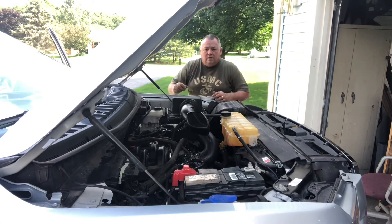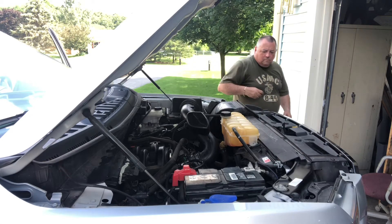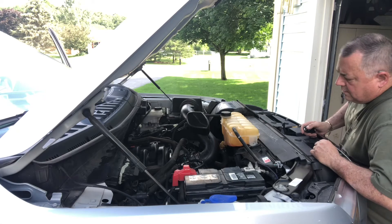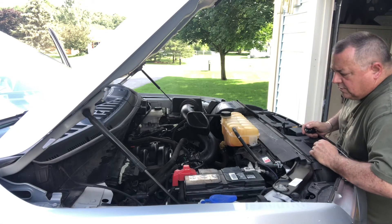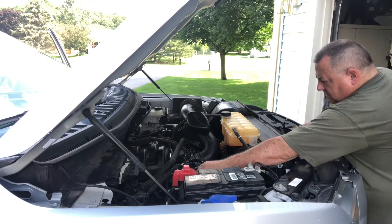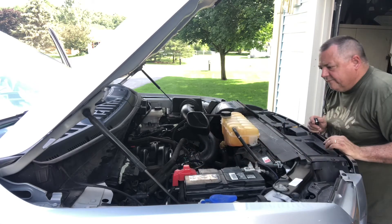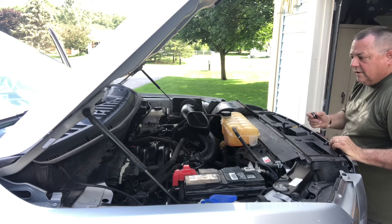Just doing a final look-see before we fire it up. The real concern I have is the quick connects on the heater hoses, but it should be fine. Let's see what happens.